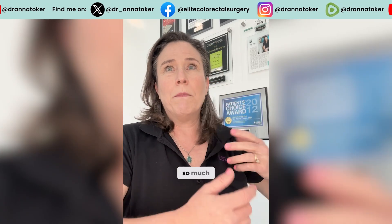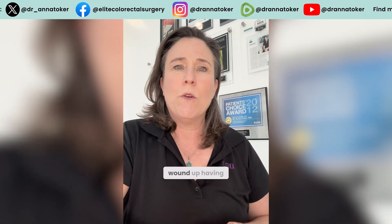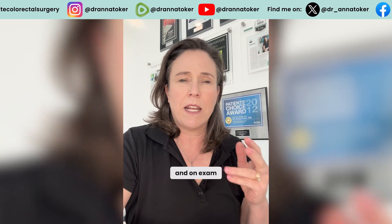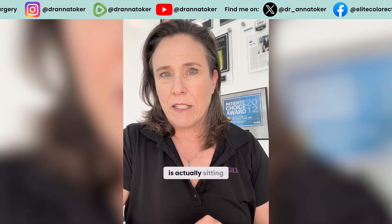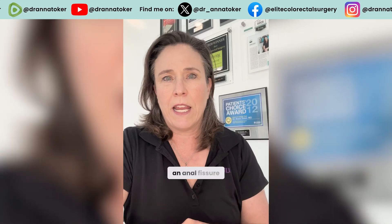So much to everyone's surprise, this girl was screaming in pain and wound up having to go to an emergency room. And on exam, this rubber band was actually sitting on a piece of skin right next to something called an anal fissure.